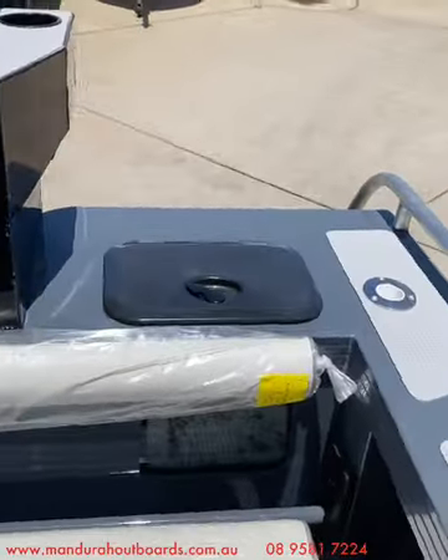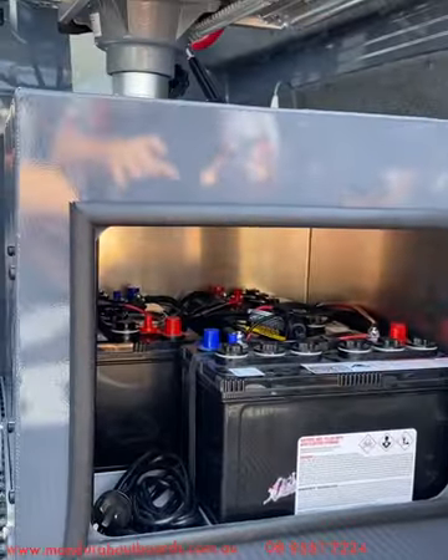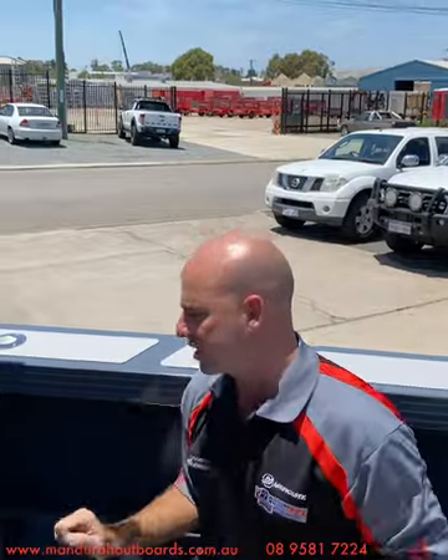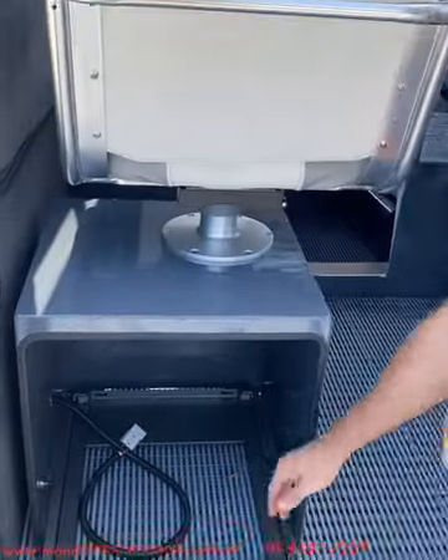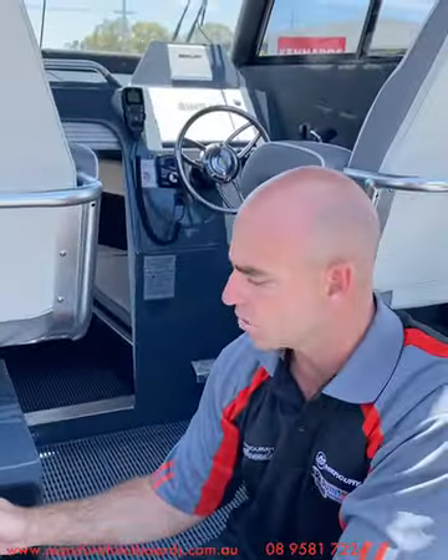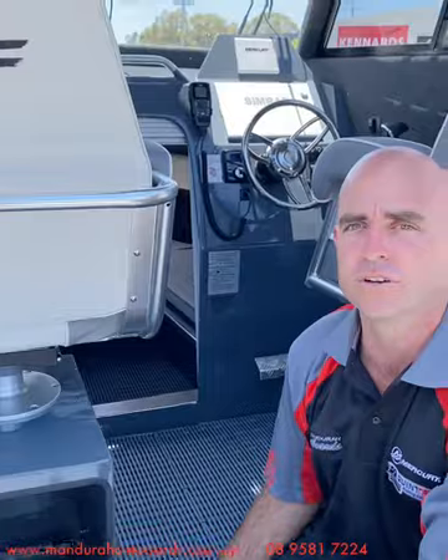Underneath the driver's seat we've got our three batteries for the trolling motor system — three 12-volt batteries. You can go with three 12-volt AGMs, three 12-volt lithiums, or even a single 36-volt lithium. There's also a Pro Mariner 36-volt battery charger in there, because we need to charge that 36-volt system separately from the motor's 12-volt system. On the passenger side, the owner already has his own 12-volt Engel, so we've put in an Anderson plug for power and an Engel fridge slide so he can slide it in and out — it doubles as a reversible seat.